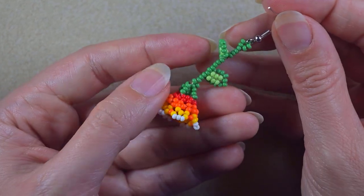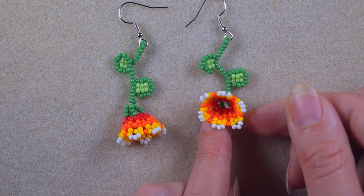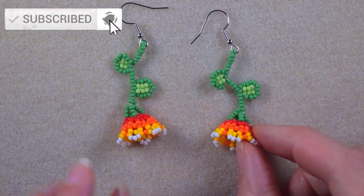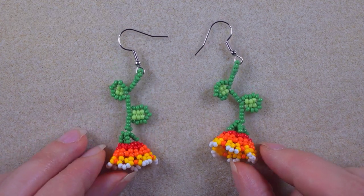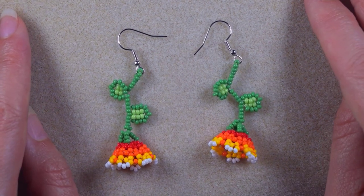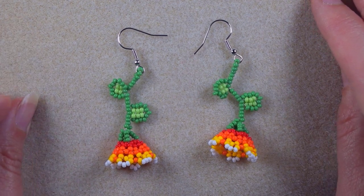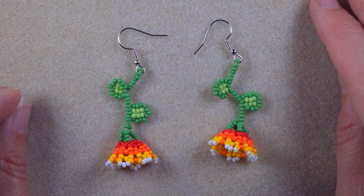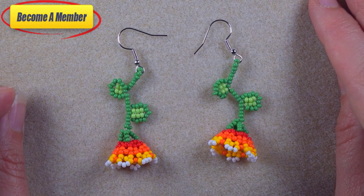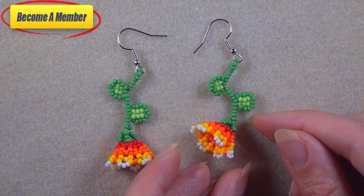My garden flowers earrings are now ready. If you like them and want to see more videos like this, it's a good idea to subscribe and hit the bell button so you'll know when I make new tutorials, usually twice a week. Thank you to all of you that like, share, and comment — that is great and amazing support. Check the description for useful resources, a full list of materials, and a link to the membership with perks.